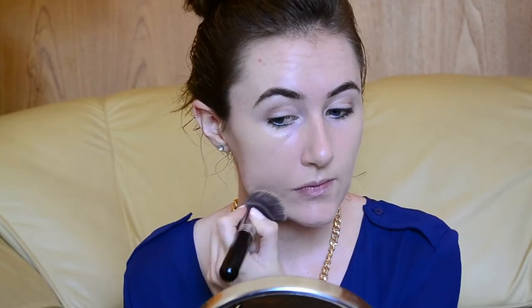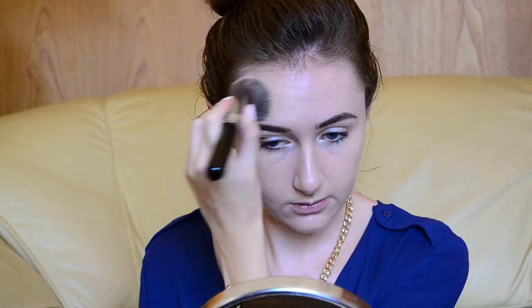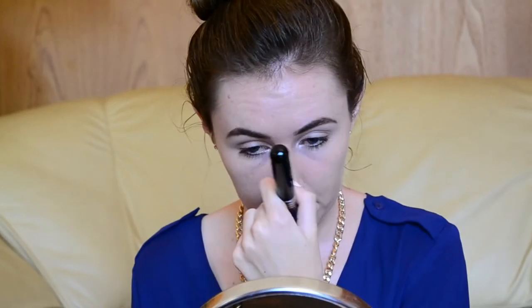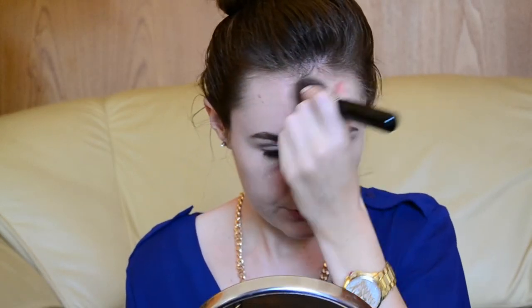I'm applying this with my favourite foundation brush and that is the Sigma FAC Kabuki Flat Brush. I'm just applying it in short motions all around, starting from my jaw down to my neck and then upwards. I also like to be careful around my nose area and just to fix any redness that I generally have in my skin.